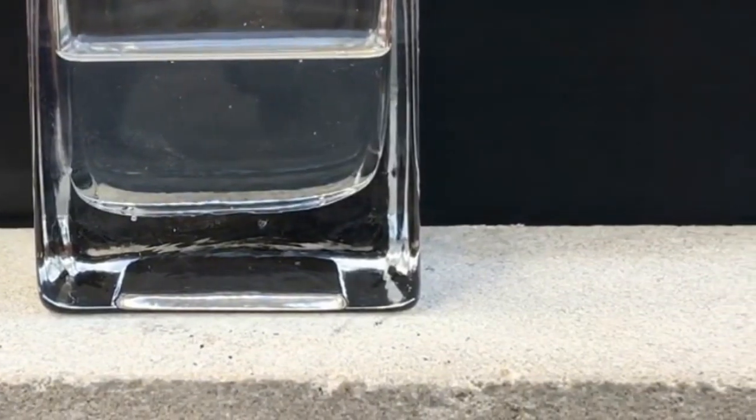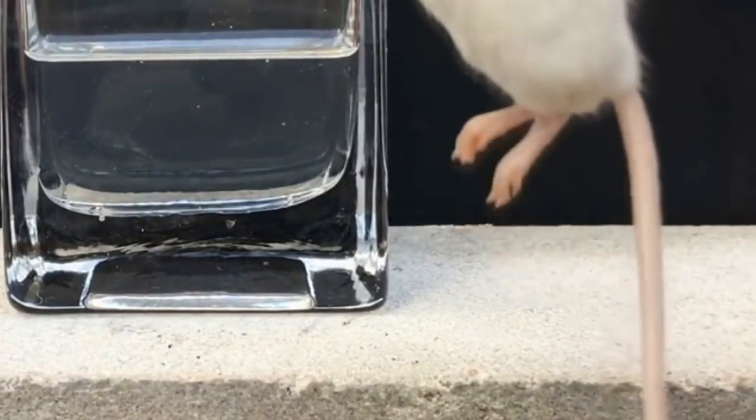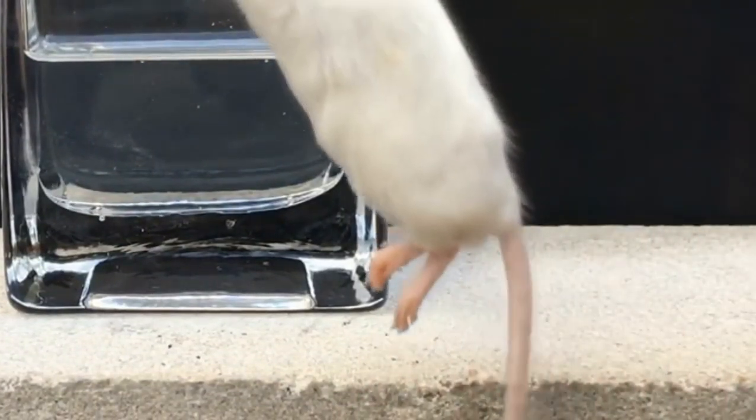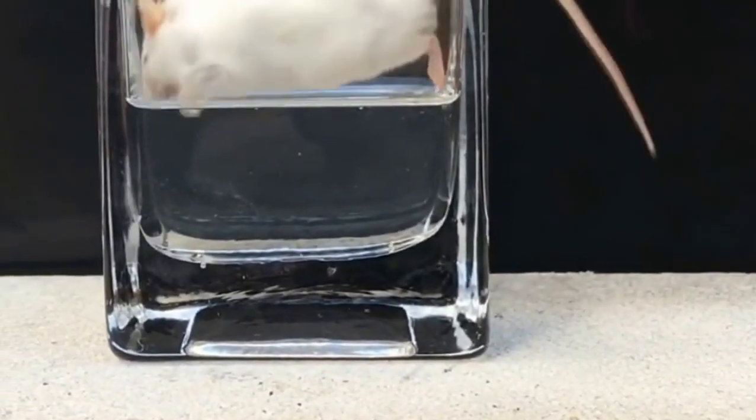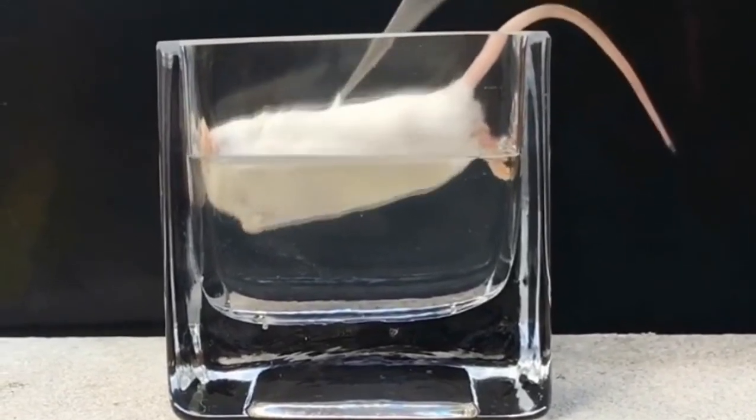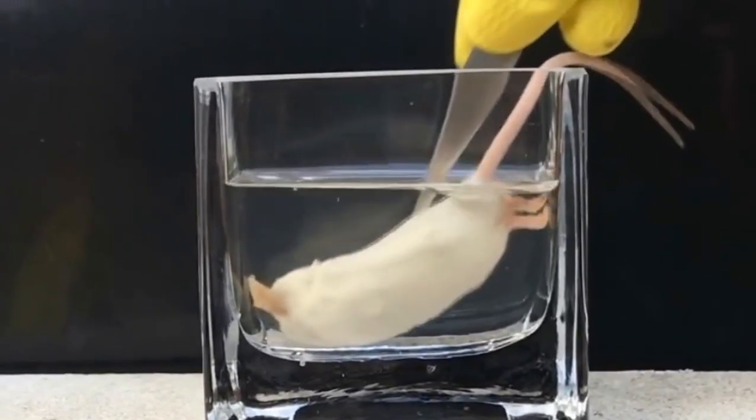Just to give you a little background information on the mouse — it was given to us by a friend who buys them frozen to feed his pet snake. He had a few he was throwing out but decided to give one to us for this mini experiment. So just to reiterate, the mouse is dead and is unwanted snake food.